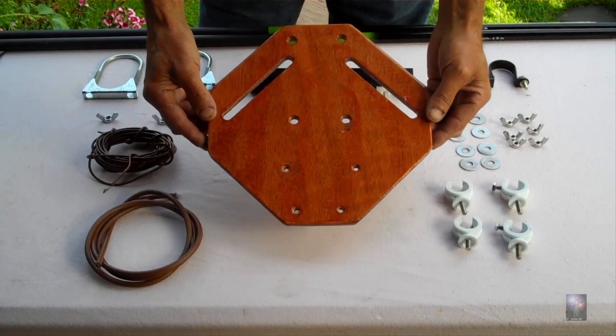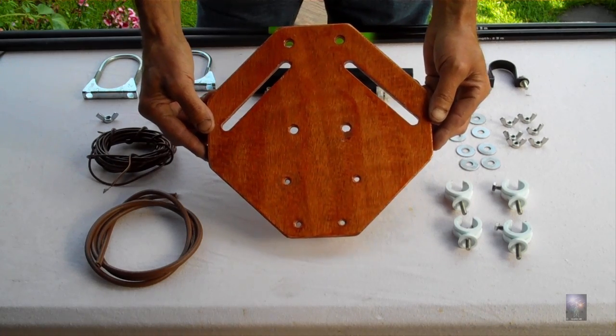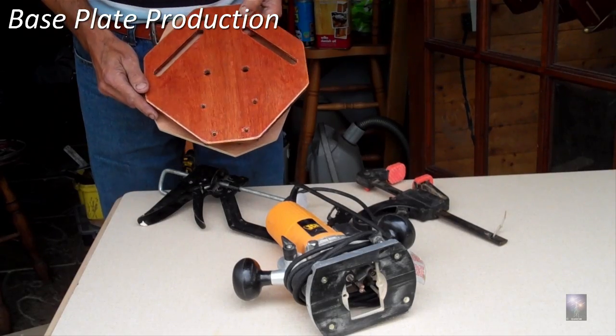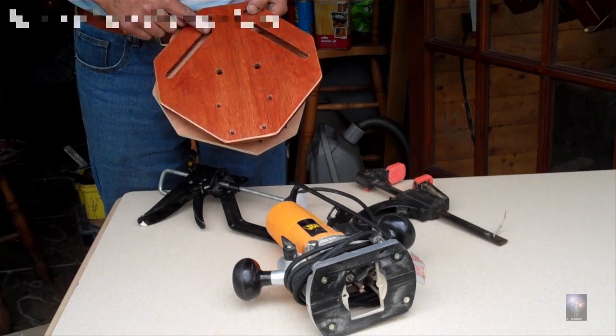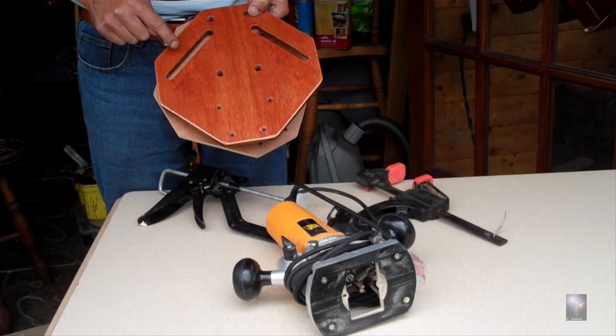Now we've gone through the introduction, I'm going to be showing you how we achieved the design of this base plate. I'm going to show you the method I used to form these adjustable grooves for the base plate using a router.